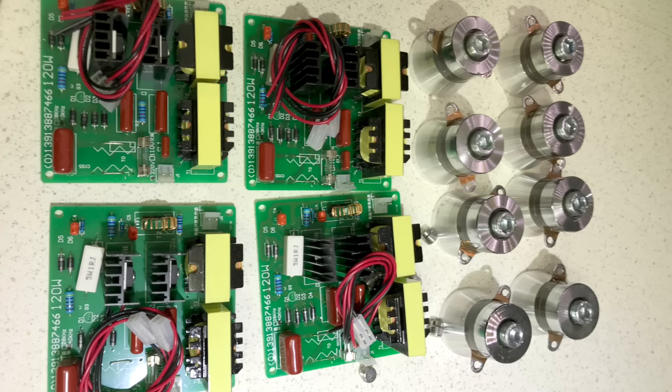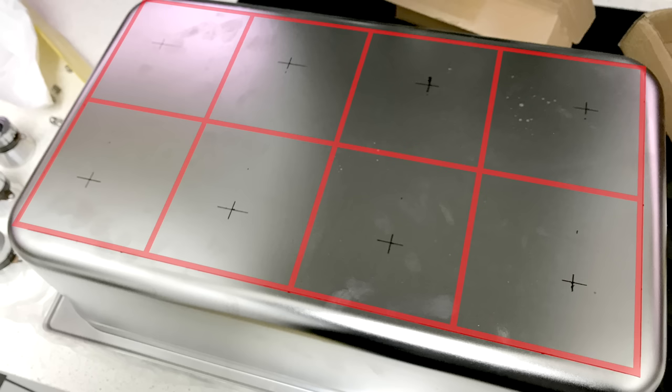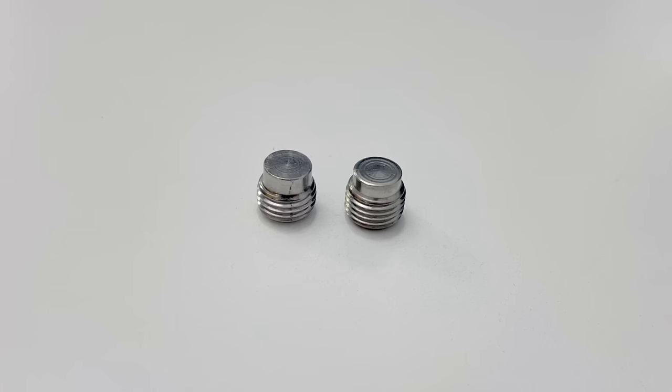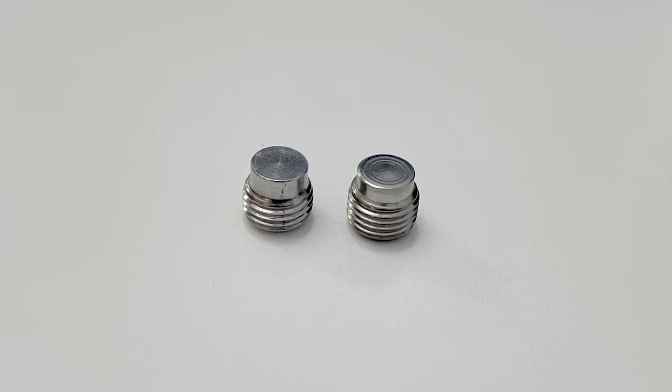Now that I had everything I needed, I set about building the cleaner. The first step was to measure out the bottom of the tray so that the transducers could be positioned at equal distances from each other. The kits had these little screw-in bolt pieces with absolutely no instructions on what they were, what they did, or if they were needed. In the end, I decided to use them as locators for positioning the transducers.